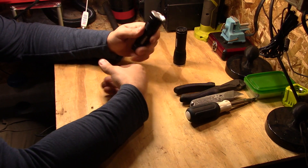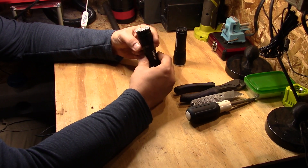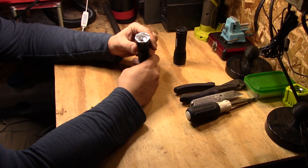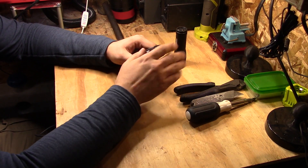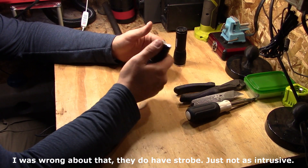I recently picked up these two EverReady brand LED flashlights. They're very bright, they have adjustable focus, and they're just on and off — no strobe functions or anything like that — and they're very compact.